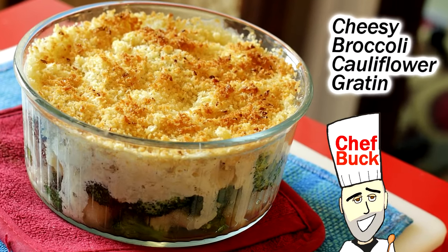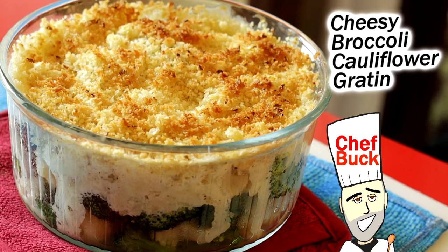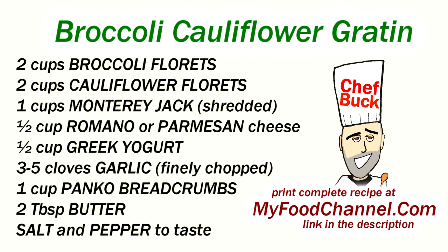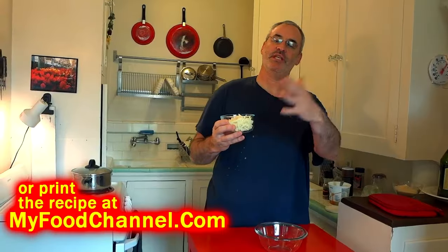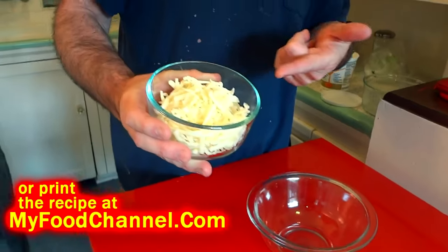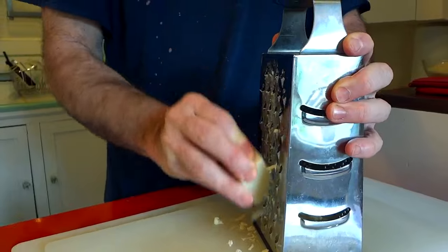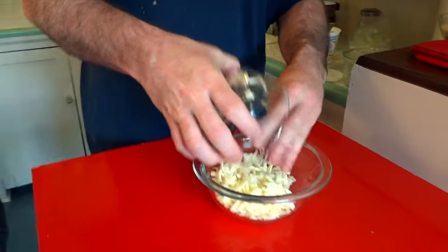Chef Buck here, and today we are going to cook up a very easy broccoli and cauliflower dish — kind of a cauliflower gratin. We have some cheese, a little cheesy topping with bread crumbs. The first thing we are going to do is put our topping together. This is a little bit of pecorino romano and some monterey jack, but you can use whatever kind of cheese you like.